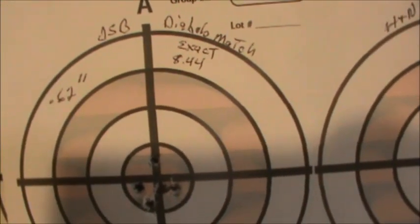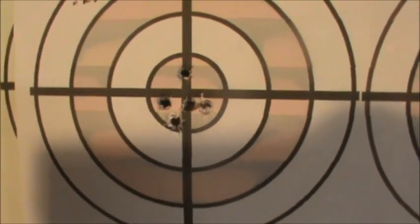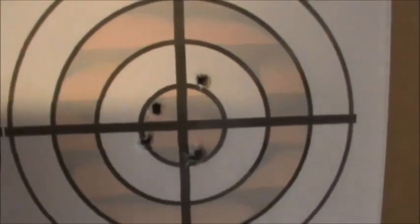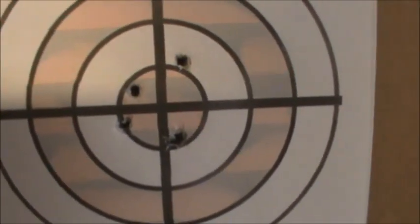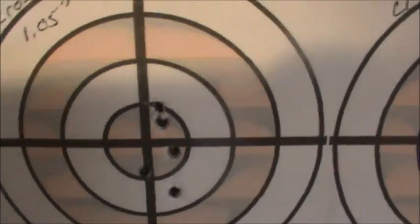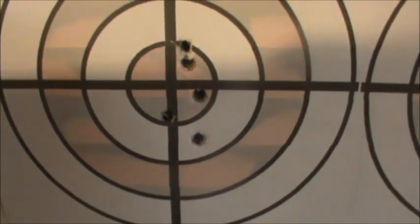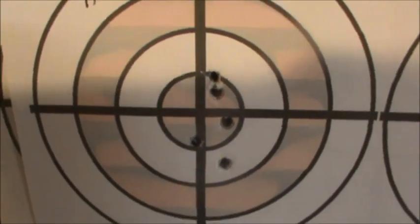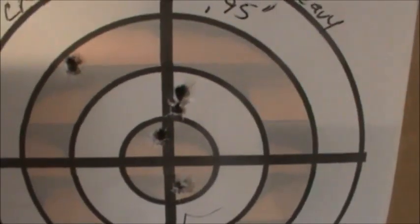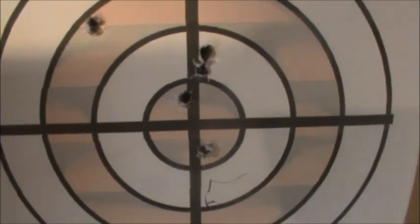Here are the on-camera accuracy results. The JSB Diablo Match Exact 8.44-grain — our most powerful pellet — produced a 0.62-inch shot pattern. The H&N Field Target Trophy, which had our smallest extreme spread, was a 0.89-inch pattern. The Crosman Premier Hollow Point 7.9-grain went from a 0.62-inch pattern to a live-shot 1.05-inch pattern. And the Crosman Premier Heavy 10.5-grain produced a 0.95-inch shot pattern.